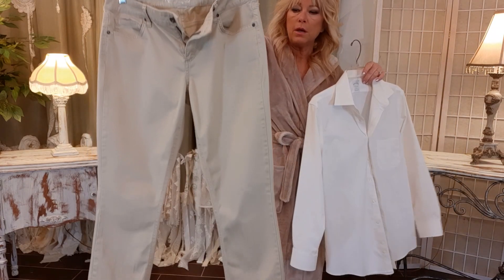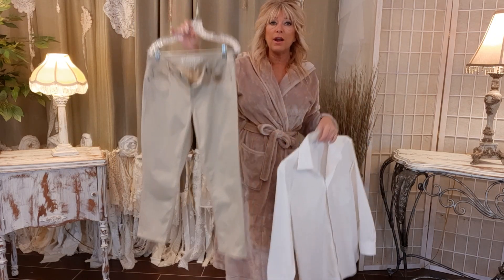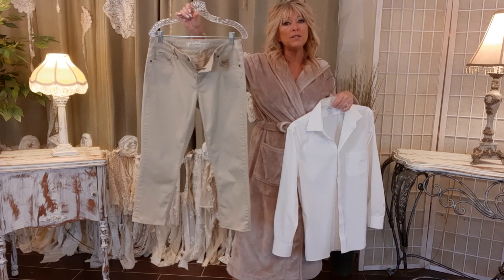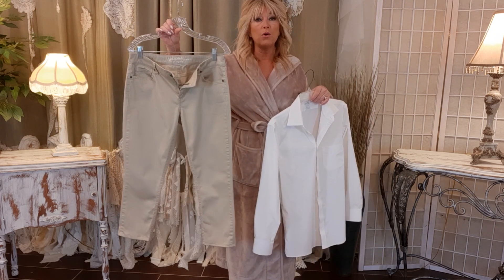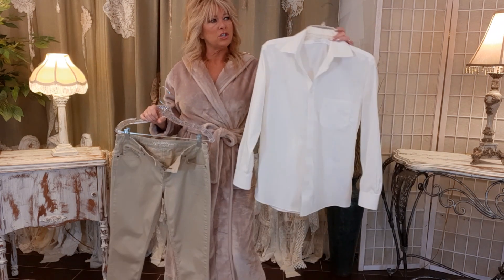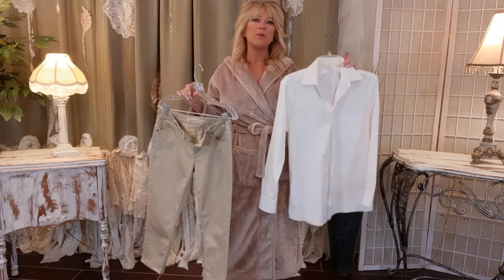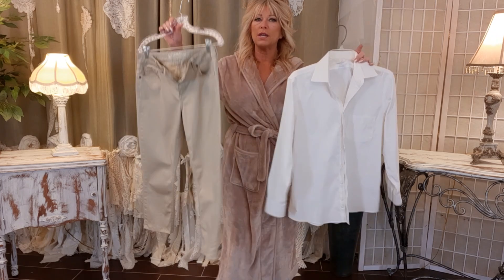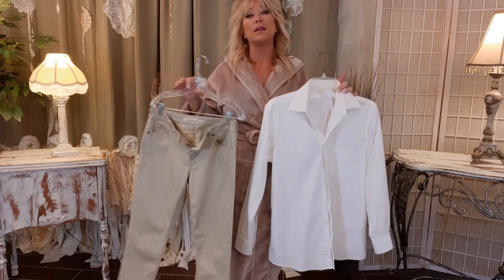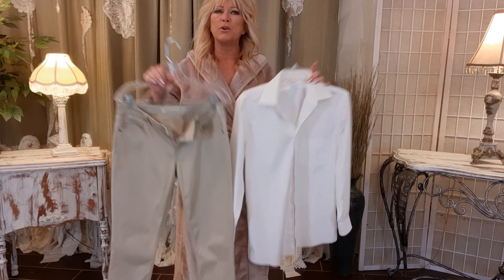First I have these tan jeans — they're Arizona brand, they're oversized. They're actually a size 11 and I'm about a four or six, so they're oversized on me. And then this men's button-up shirt. I have a lot of button-up shirts, both men's and women's, for different looks. I only shop for tan, white, and black, and a little bit of pattern — very little: stripes, checks, plaid, geometric patterns, things like that.